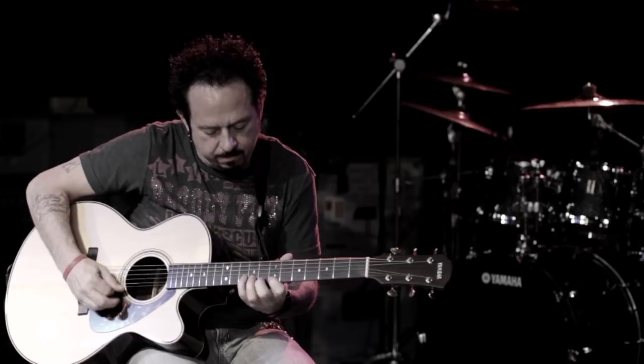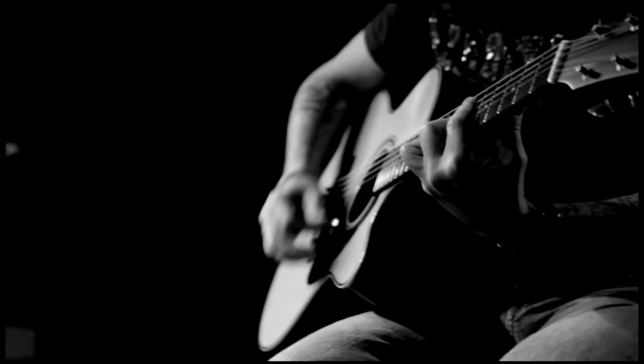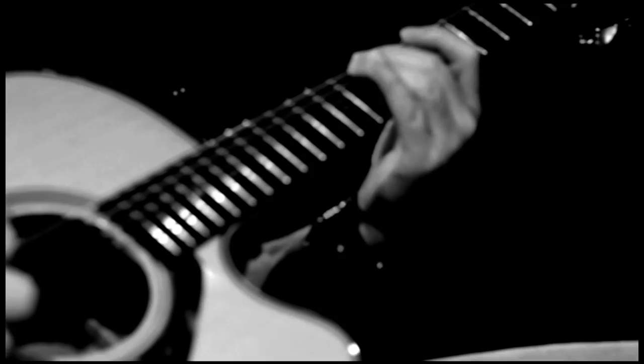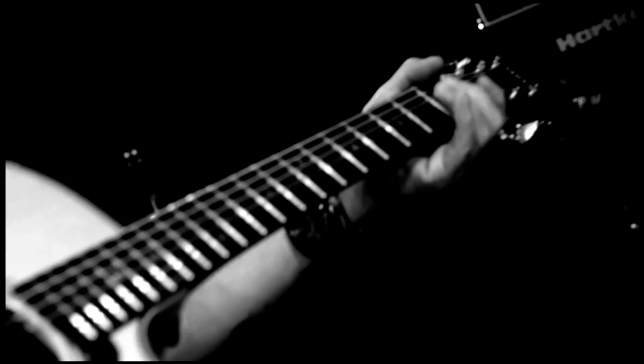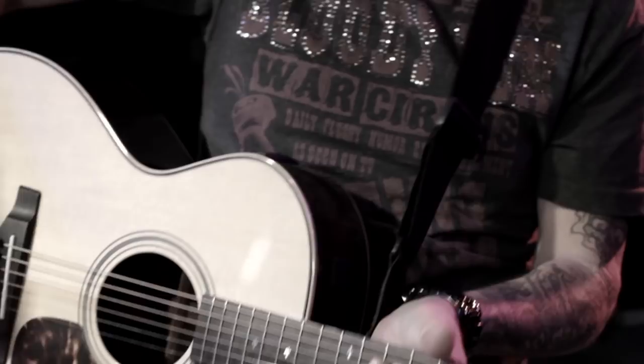I'm not a techno guy. Some guys really like to read manuals and all that stuff, but I like user-friendly stuff. And I've got to say, this is incredibly user-friendly. It's beautifully put together, obviously, from an aesthetic point of view. But also, it stays in tune, so it's really easy to deal with on the road. My tech Jim's having a really good time with that.